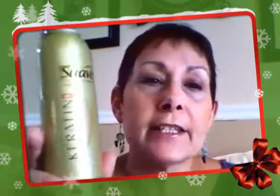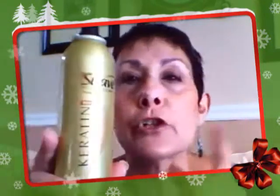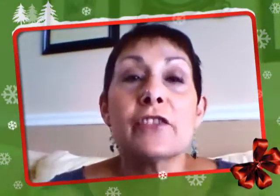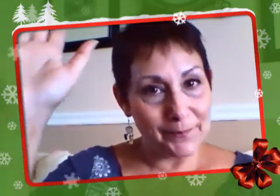It's Suave, and it's their Keratin Infusion. The price runs from about $2.87 to $3.50. I'm sure you can pick it up at places like CVS, Walmart, Walgreens, Target, the supermarket — anywhere that Suave is sold. Thanks for stopping by, and if I don't see you before, have a happy holiday. Take care.